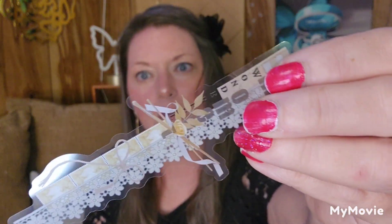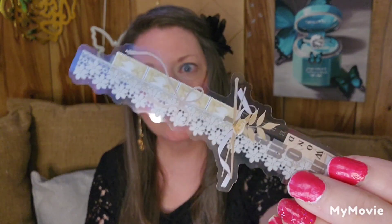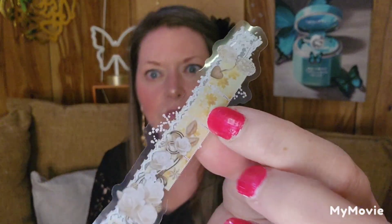Then you get this one — it doesn't have anything on the front, so I'm not sure what's in here. I think it has borders — let's just pick one out of the middle. Oh, these are beautiful! You get a whole stack of them, like a bunch of them. They're beautiful.